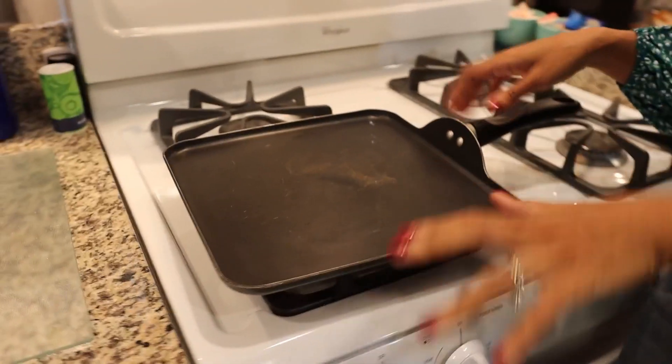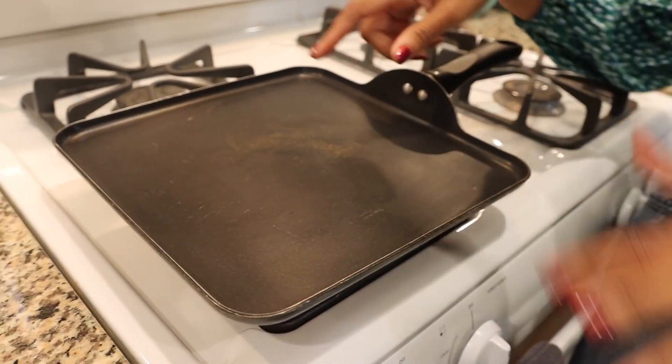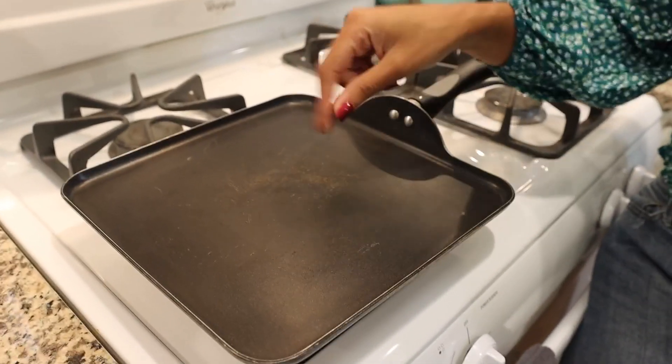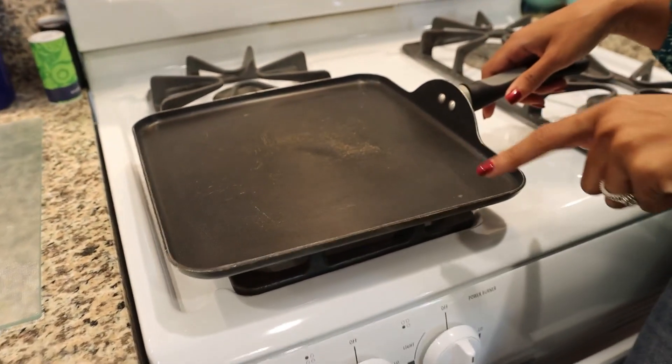If you've never cooked with a griddle, I'm going to introduce you to a very nice one. This griddle right here is pretty large in size — it can fit pretty much four medium-sized pancakes on it. It is non-stick, which is a really good feature.